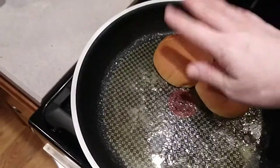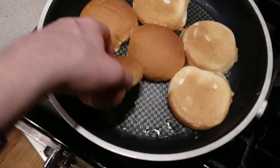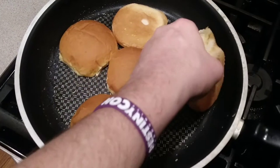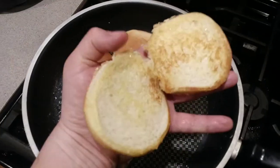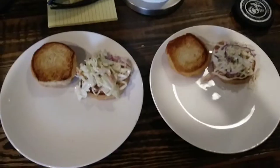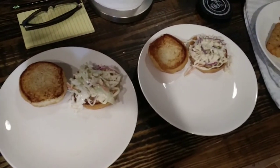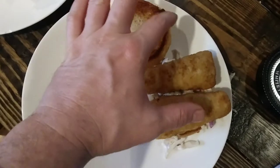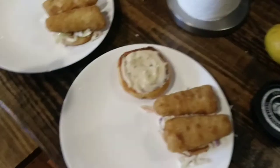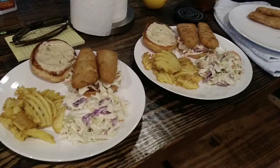Slap those buns in there — slap them — for a nice brown ring around your buns. Almost, almost — those are looking alright, a little longer. Plate it up: coleslaw on the buttery bun with the perfect brown rim, geometric placement, sauce, a little lemon. Boom — order up, let's eat!